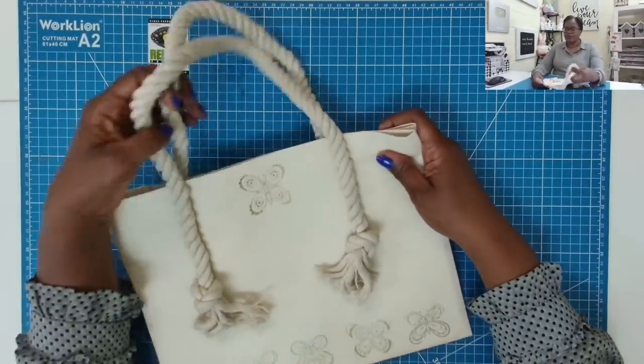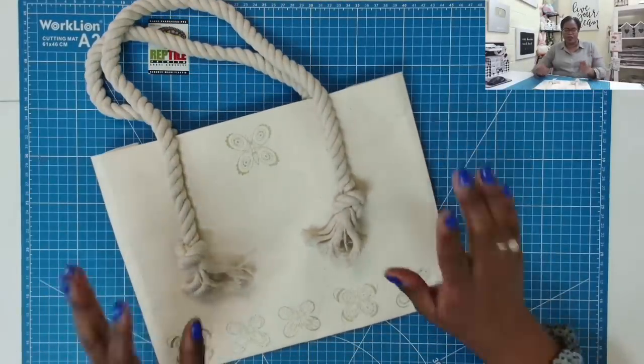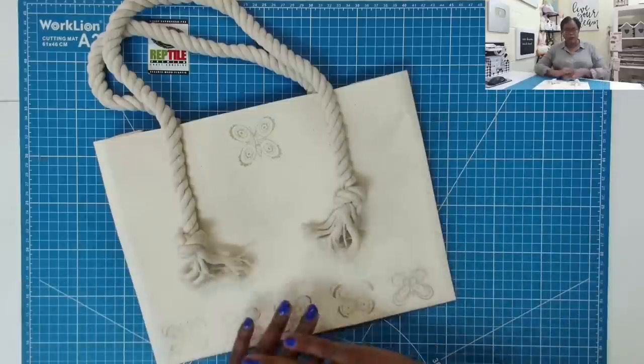I'm going to give you a closer look at the bag in just a minute, but y'all know what time it is — it's time to make it. Here's a closer look at my awesome tote.